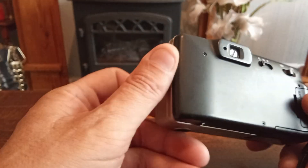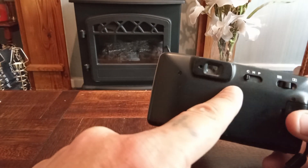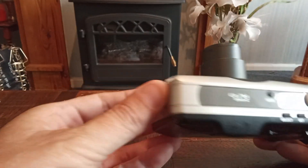There is some minor scratches on the back of the camera, which is here. Overall, the camera is in quite good condition.